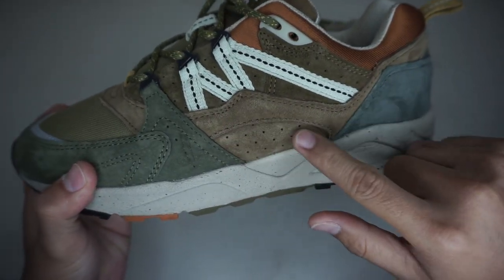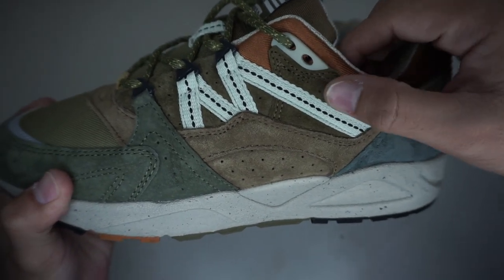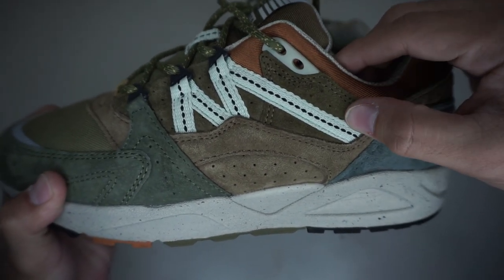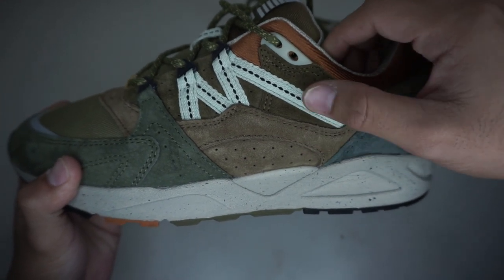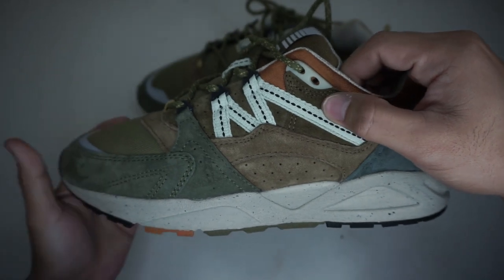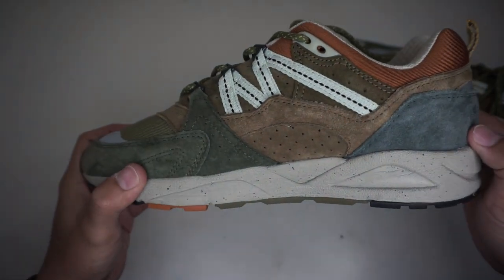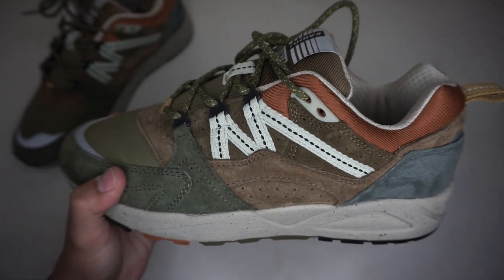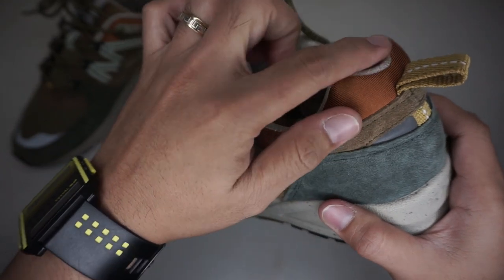Butternut color on the lateral side — the upper color is chocolate brown, which is darker than the butternut brown. The medial side is symmetrical to the lateral side, with a copper stripe in black color, and a burnt orange color in mesh material.